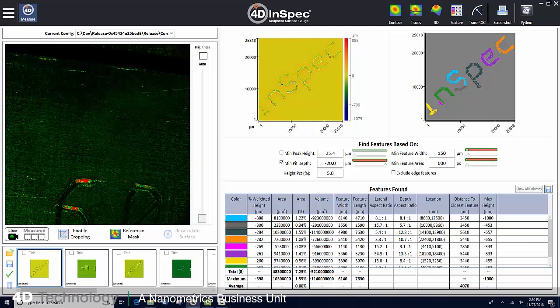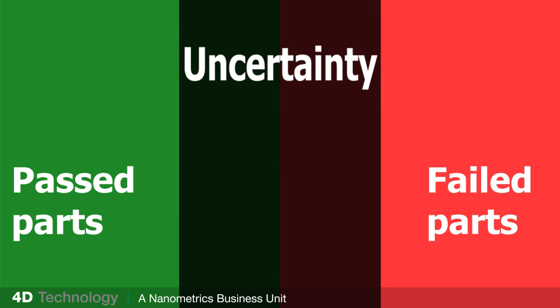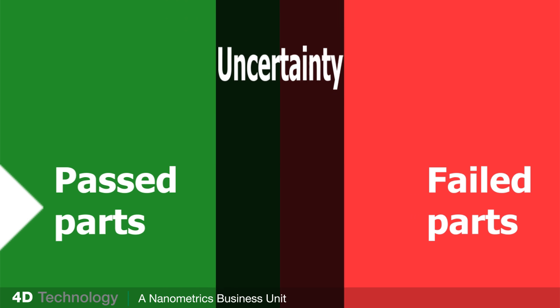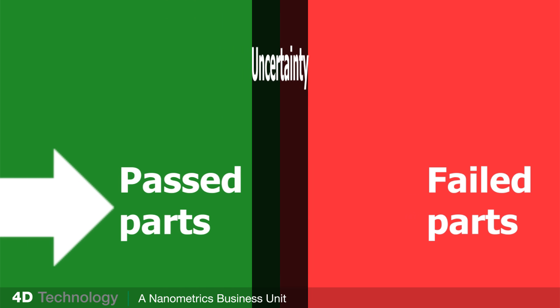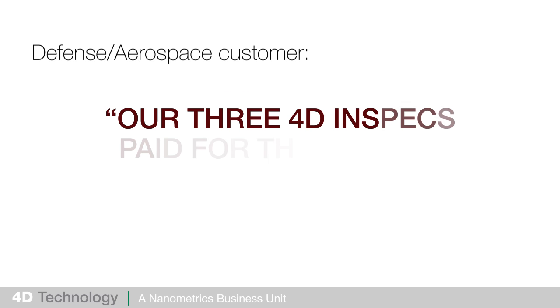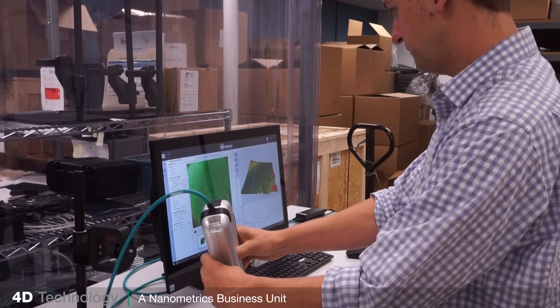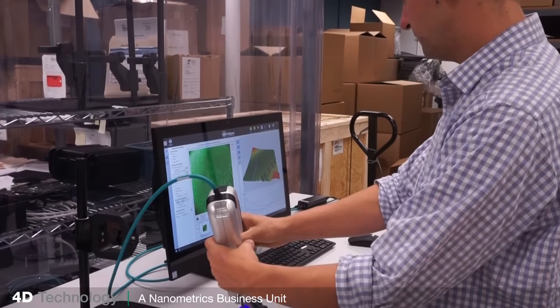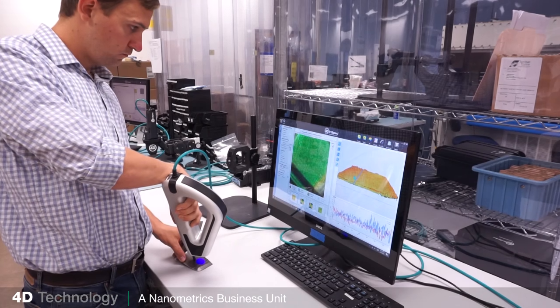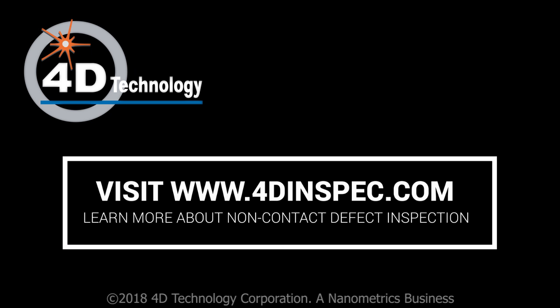Our customers report yield increases of twenty to forty percent because they discard fewer parts by measuring right up to the spec. Our first defense aerospace customer said their 4D Inspect units paid for themselves in under a week. Could your yield increase by having fast and accurate qualifying measurements? Contact us for sample measurements of your hard-to-measure parts and increase your yield by visiting 4dinspect.com.